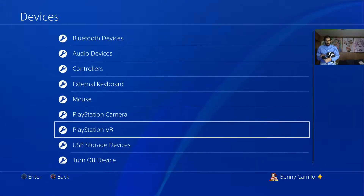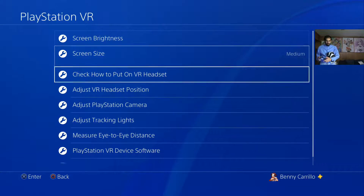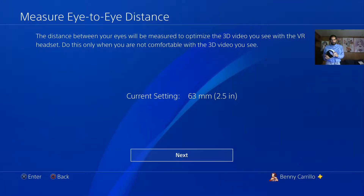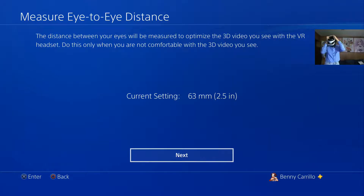Eye-to-eye difference. Let's take a look at it. Distance between your eyes will be measured to optimize the video. Considering this is the first setup it's probably not a bad idea to actually do that, especially since my eyes in particular have some issues. Get the scope out.